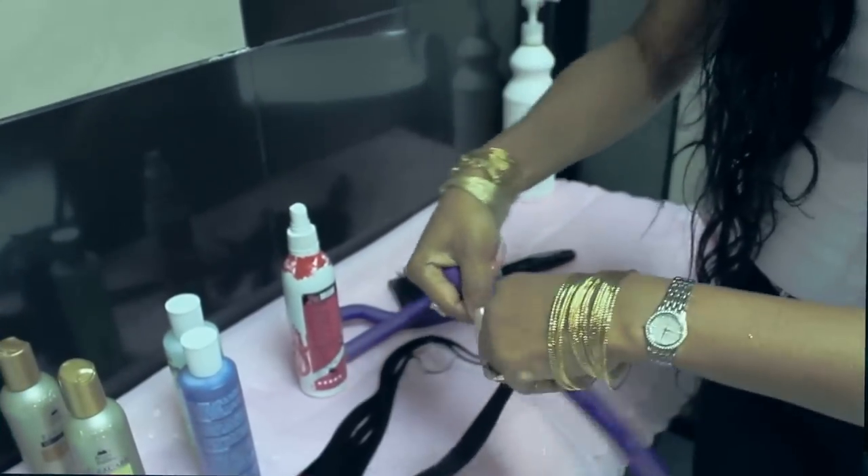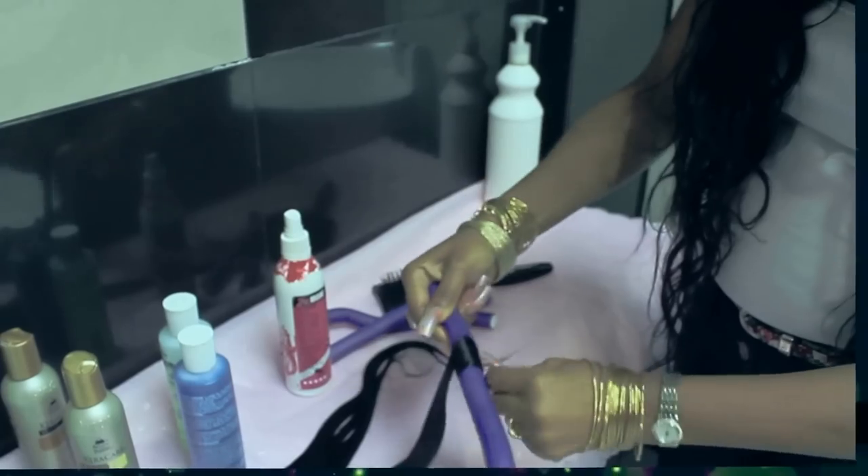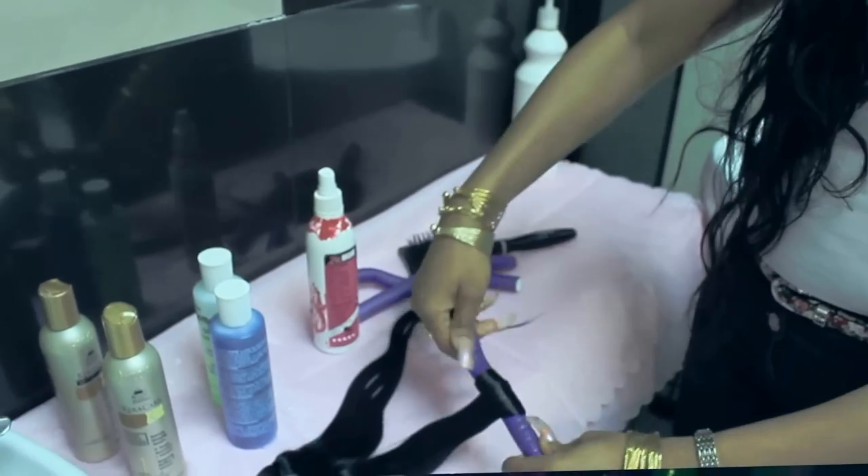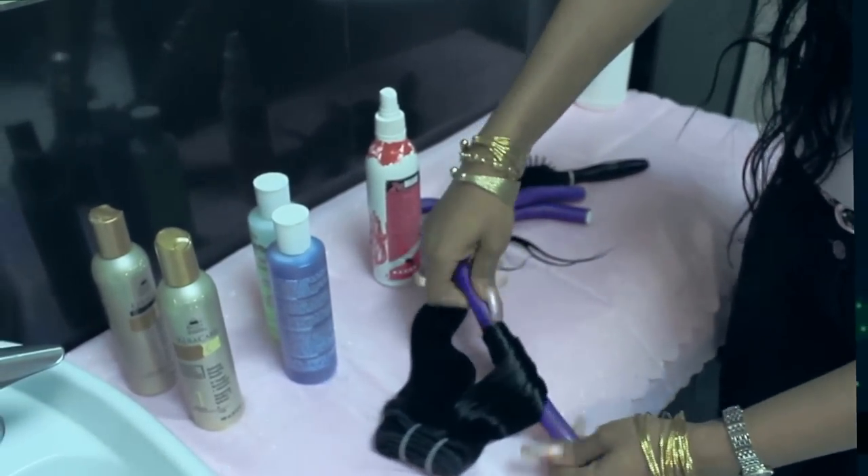You can do it like this — when it's wet it's really easy to set. Just spread it out and start rolling when it's wet like that.